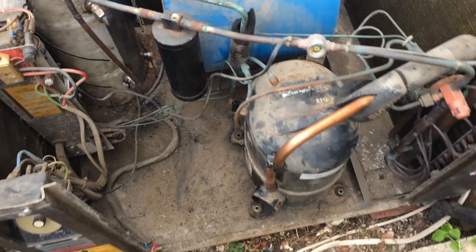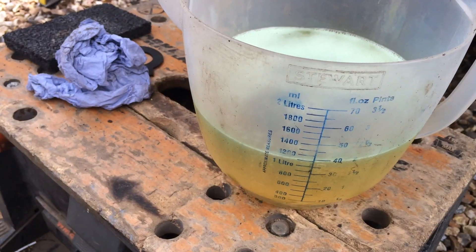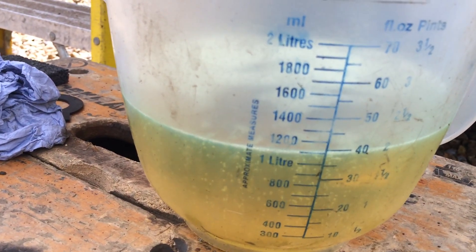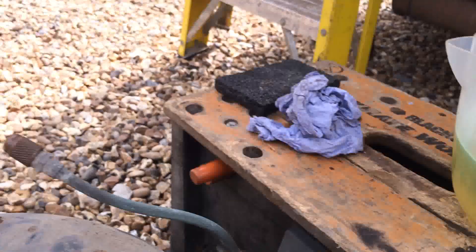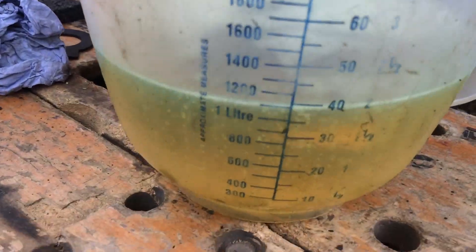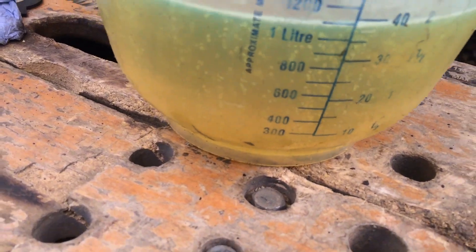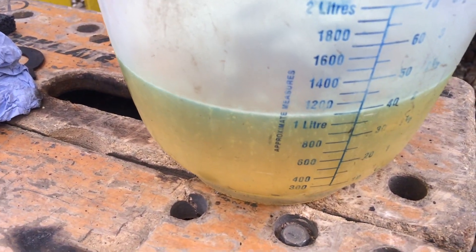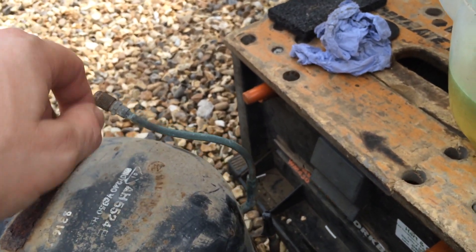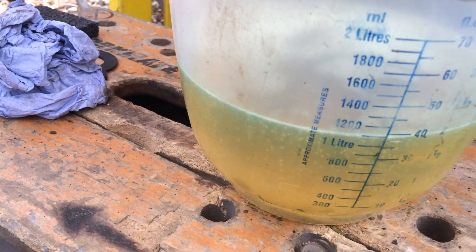We've got to change that dryer. Right, we've got the oil out of the compressor — it's just over a litre, 1.1 litres — and we've just tipped it out of the suction. It actually looks in quite good condition, very good condition for the age of the thing.